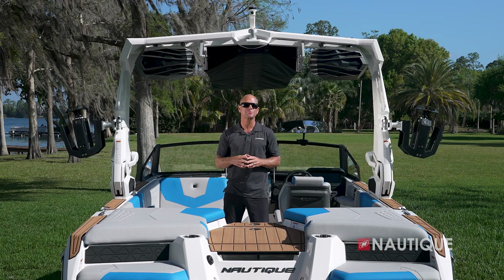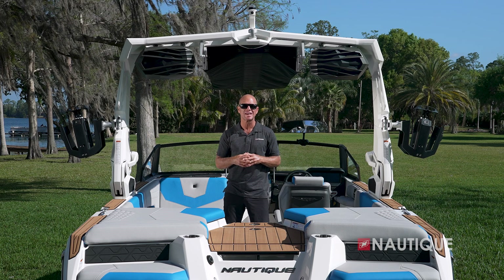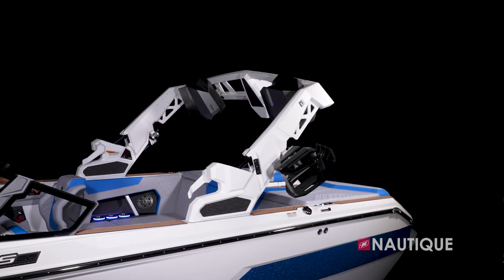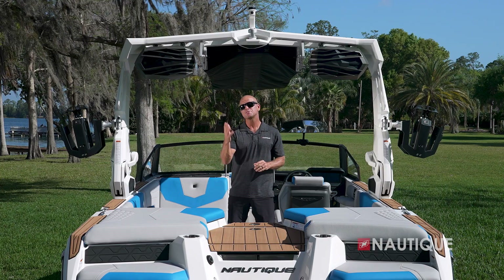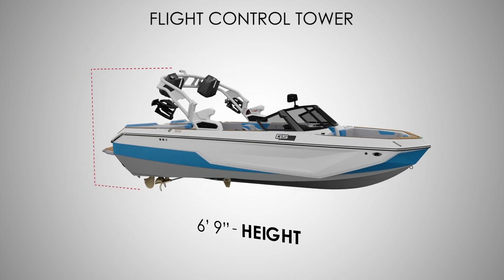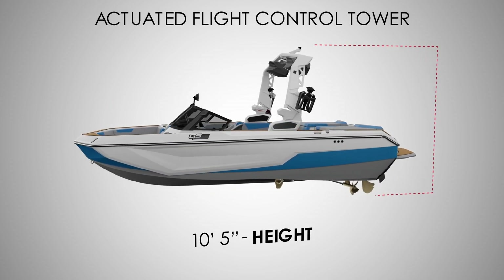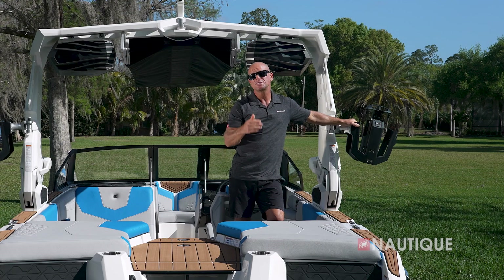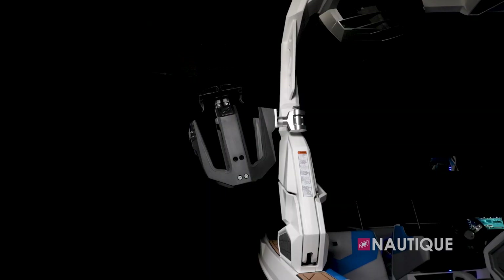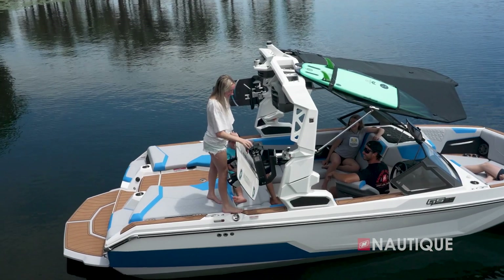The GS20 has two tower options for 2024. It comes standard with our flight control tower, which provides the perfect tow point for wakeboarding and wakesurfing and manually folds for storing your boat or traveling under bridges. You can also opt up to our actuated flight control tower, which folds up or down at the touch of a button. The manual tower stands 10 feet 3 inches tall and 6 feet 9 inches when folded; the actuated tower is 10 feet 5 inches tall and 6 feet 8 inches when folded. Rotating board racks come standard, or you can upgrade to Nautique strapless board racks with wide rubber-over-molded forks to fit any size wakeboard or large wake surfer.